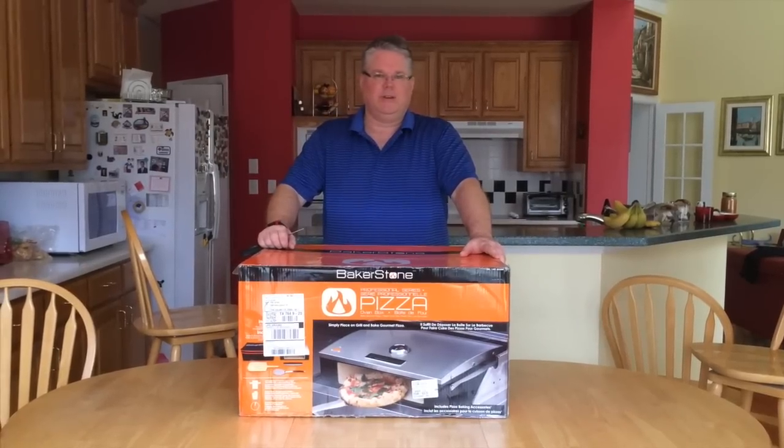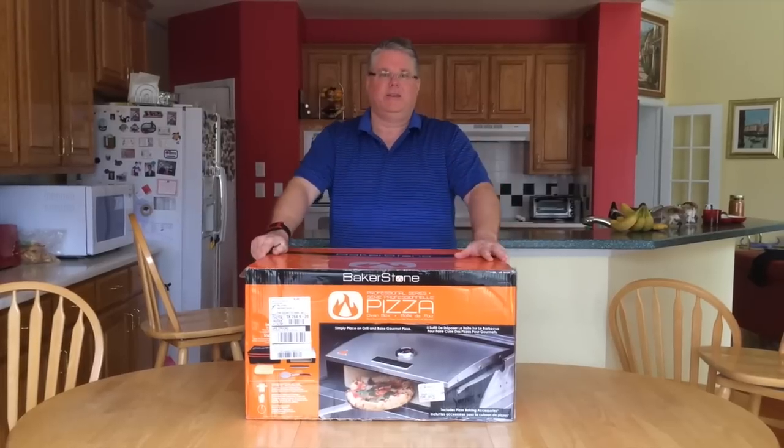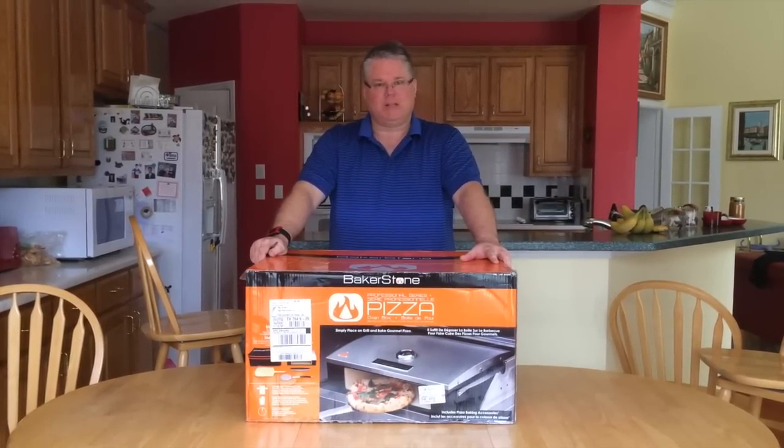My name is Paul Byrne. I'm with Utonto Pizza, and today I just received my Bakerstone Pizza Oven Kit.